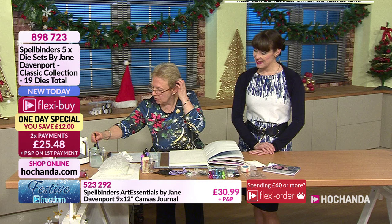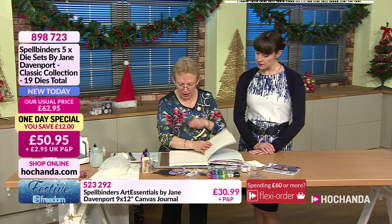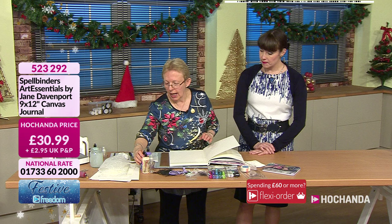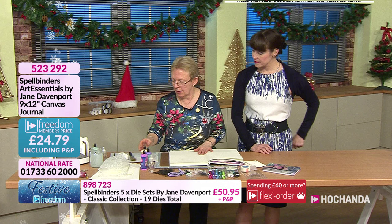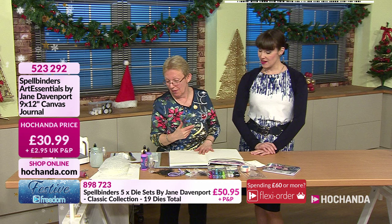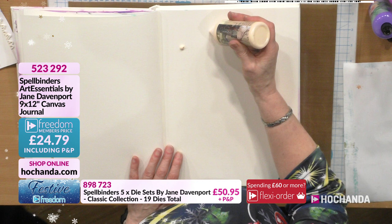We're going to do another technique. Sticking with the paints, we'll build another background but with the paints now. I'll go onto another textured page as I really like the textured ones with the paints. A few weeks ago I went to a workshop by Seth - he's very much into backgrounds and a mixed media artist, and Impression Obsession have a lot of his stamps on Hochanda. This technique is based on one of his, which he was happy for me to share.